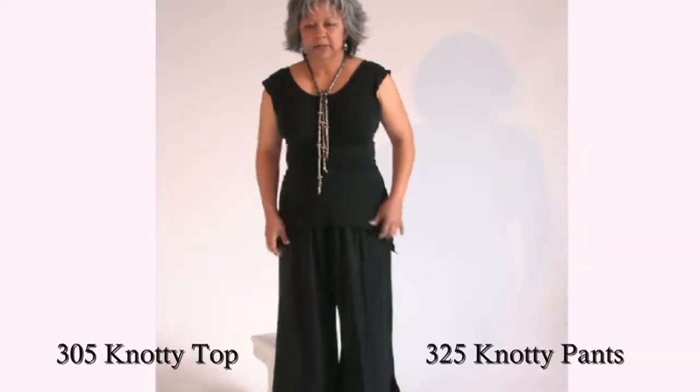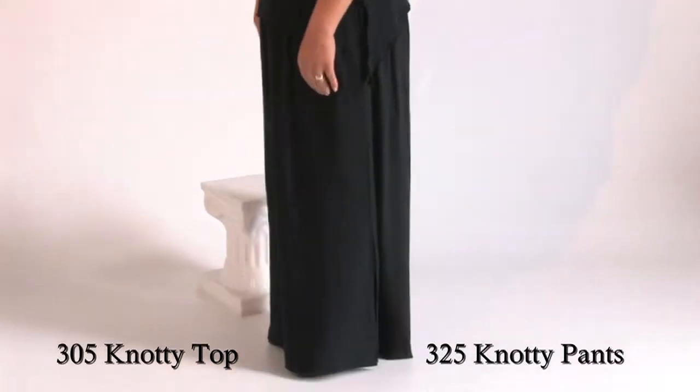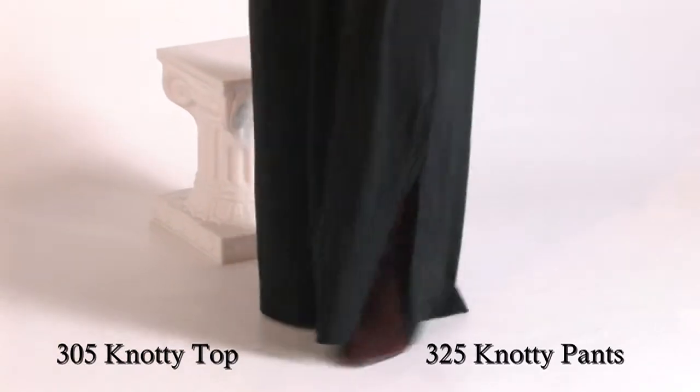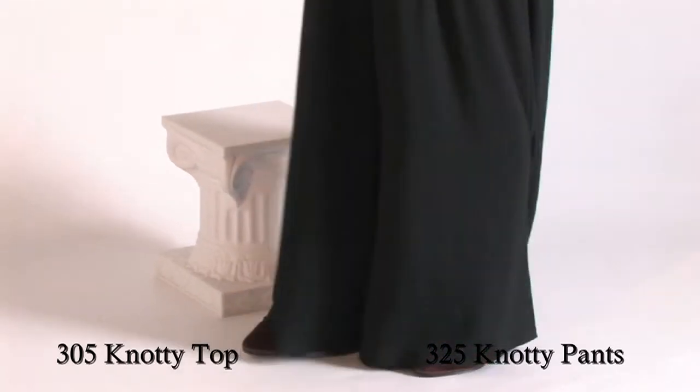The pants can also be tied different ways and it gives you different looks. Slits on both sides as you can see — inside and out. And I'm going to be making square knots in different places and showing you the different looks that you can achieve.